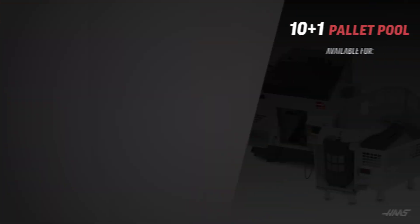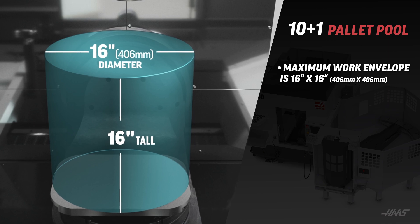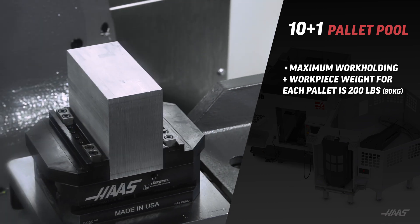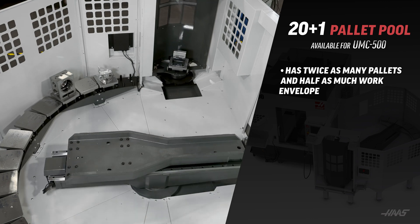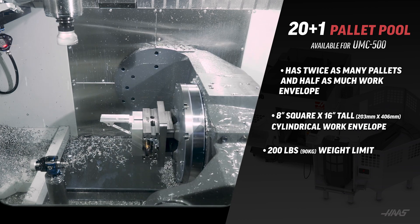Please take note that these limits are far less than the size and weight capacity of the machine alone. The available pallet pools have size and weight limits too. The 10 plus 1 pallet pool, available for UMC 500, 750, and 1000 size machines, has a maximum work envelope of 16 inch diameter by 16 inches tall, mainly dictated by the space between pallets inside the pallet pool. Maximum work holding plus workpiece weight for each pallet is 200 pounds. The 20 plus 1 pallet pool, available for the UMC 500 models, has twice as many pallets and half as much work envelope — an 8 inch square or cylindrical work envelope that is 16 inches tall, with the same 200 pound weight limit.